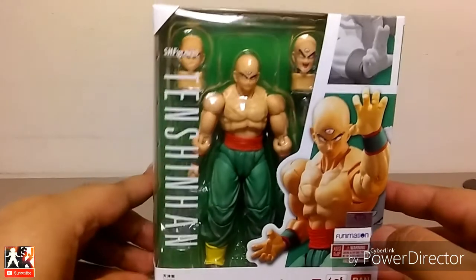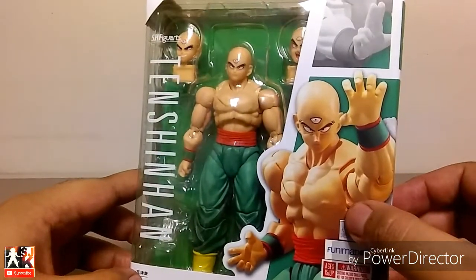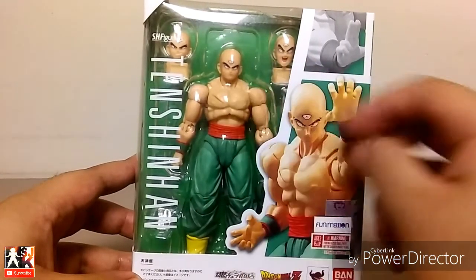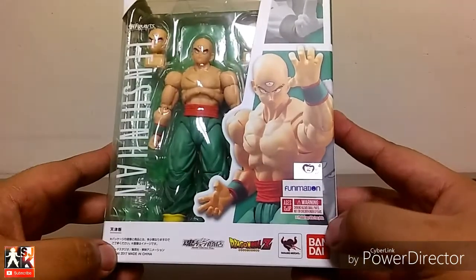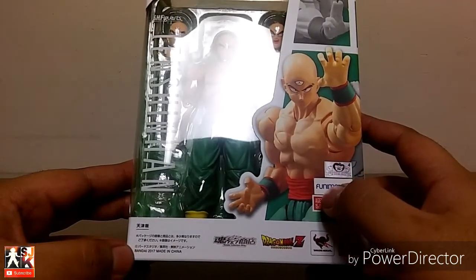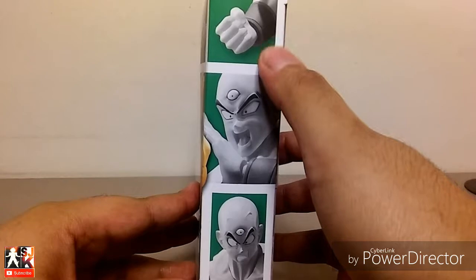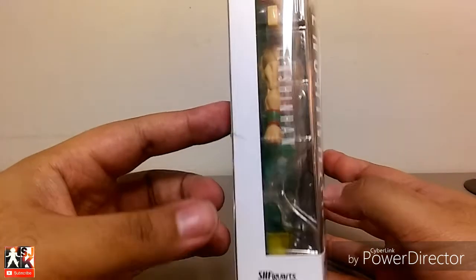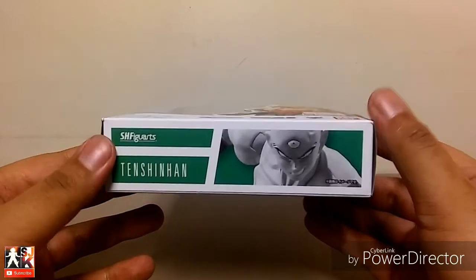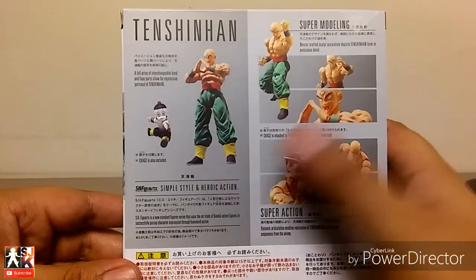So let's get down to business. Right up top it says SH Figuarts Tien Shinhan. Here's a beautiful illustration of the figure. Here's Tien right here in the clear window. Different swappable faces, illustration of him in the poses. Bandai, Tamashii Nations, Dragon Ball Z logo, Funimation, Toei sticker. Moving up top — illustration of Tien, illustration of Tien again, SH Figuarts Tien Shinhan, clear window, says his name. On the bottom, another illustration of the figure. Super modeling — it shows him in his iconic poses.